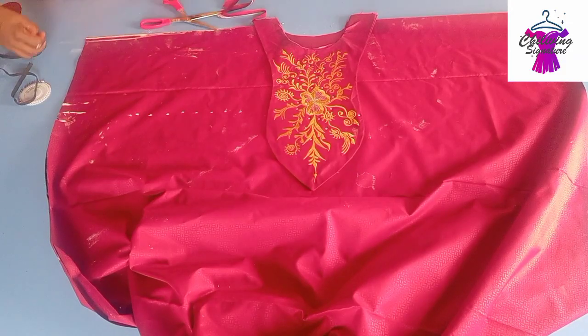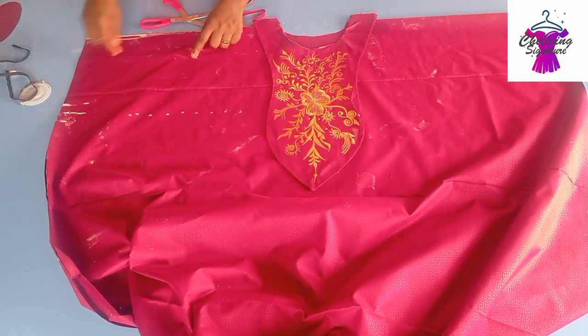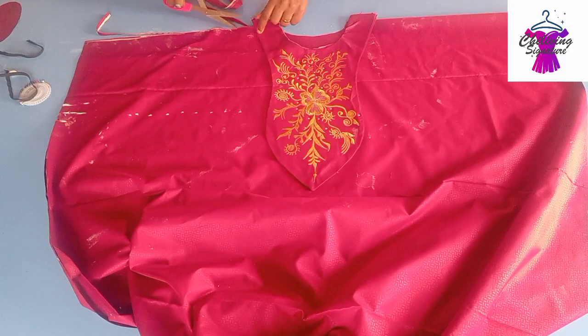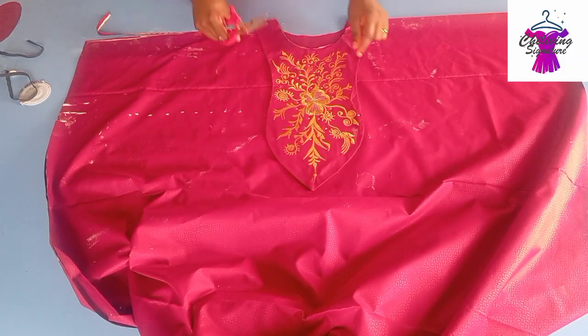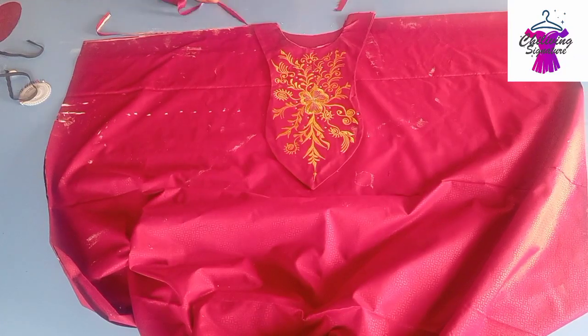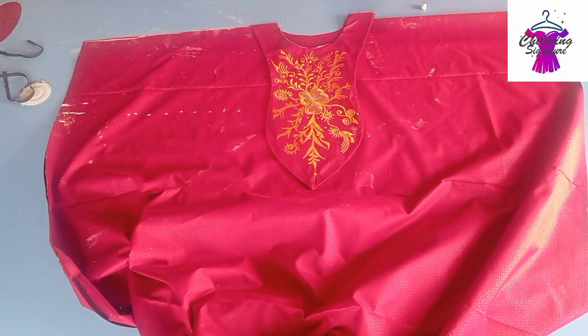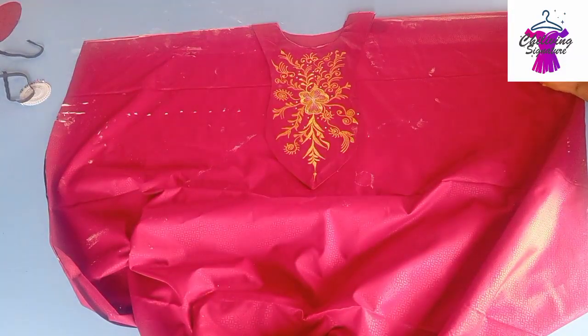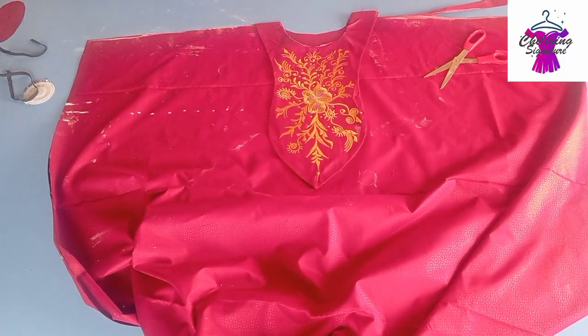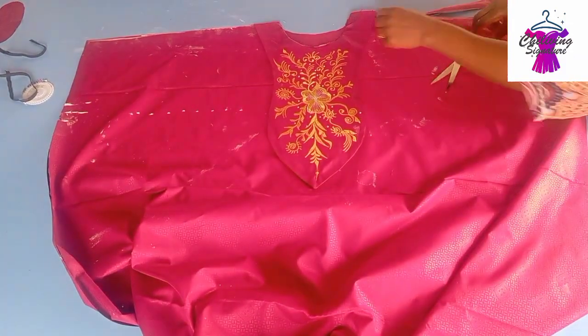When you stitch, make sure you blend it properly. This is how the shoulder slant should look like — working with half inch or one inch. On the wrist line I place one inch, slant it, and mark it. These other parts start this way. Remember I said earlier I'll be adding a band on my wrist, so you adjust it this way.